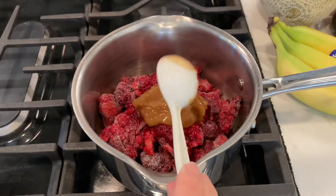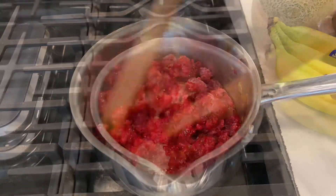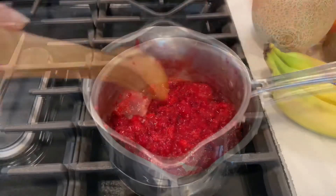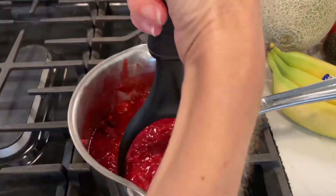Here I'm using one tablespoon of water just to get the mixture to combine easier, so this is optional if you feel like you need that. You're going to cook your raspberry mixture for about five minutes — this is how it looks after about five minutes — and then you're going to mash it with a potato masher.